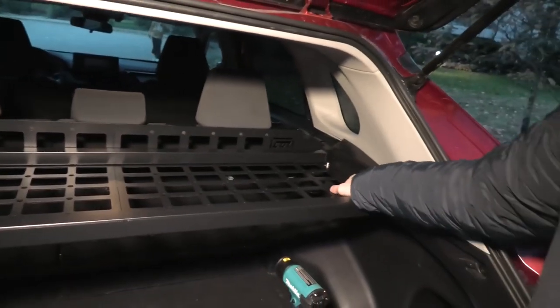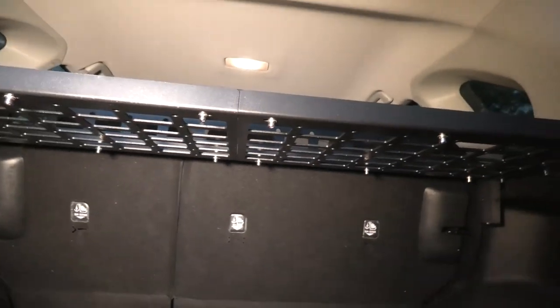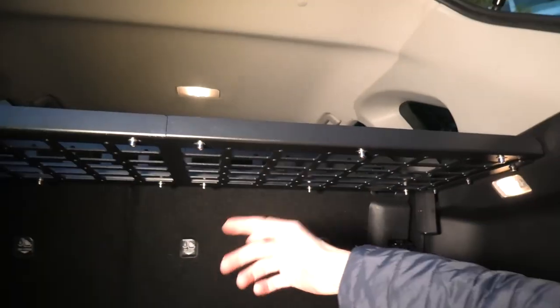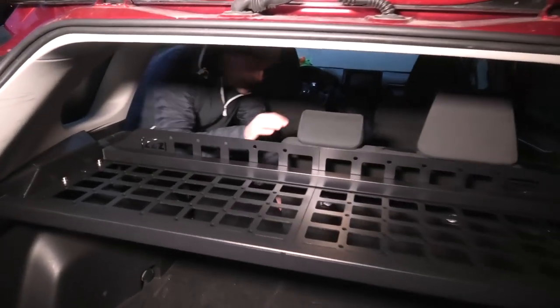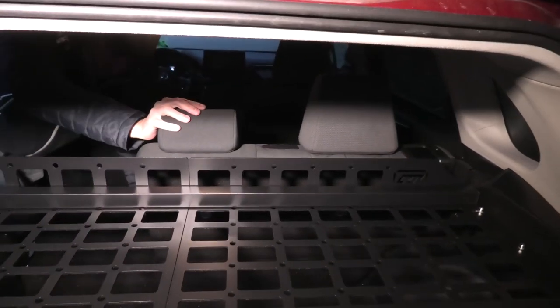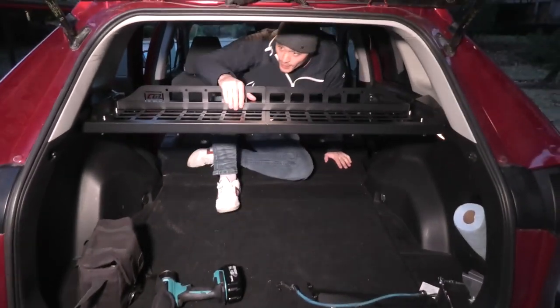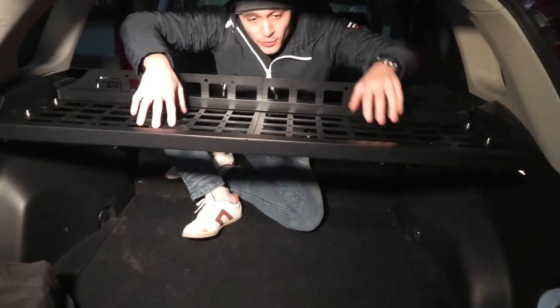We used a number of bolts — a few on top, I believe three on that side and three on this side, and a number underneath as well. All of them hold the whole thing in place. You can also use the openings in the shelf to hang some stuff underneath. You can easily fold the seats as well when you have this shelf. The only thing to be aware of is that it's fixed — it's pretty much stationary and you cannot quickly remove it.